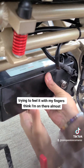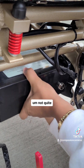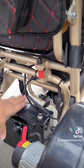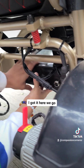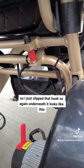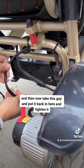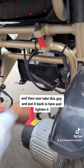I'm trying to feel it with my fingers. I think I'm on there. Let me try to get a little closer. There's like a little hole in here — oh, I got it! So now it's on there. I just clipped that hook. Underneath it looks like this, and I just clipped it like that underneath, so it's stuck.